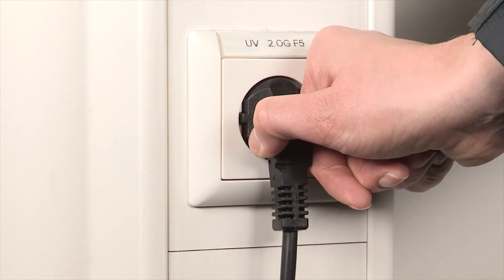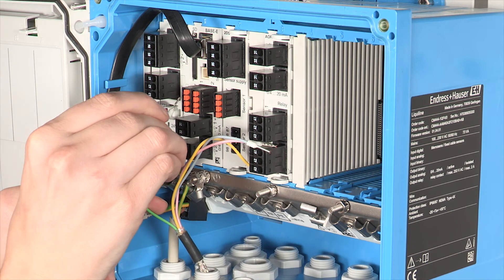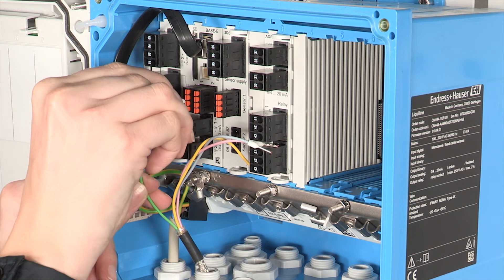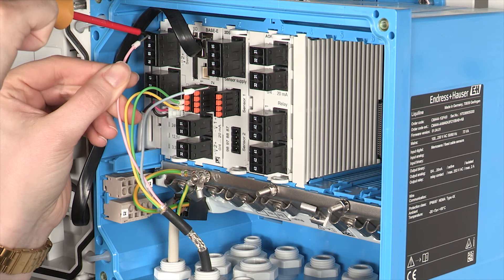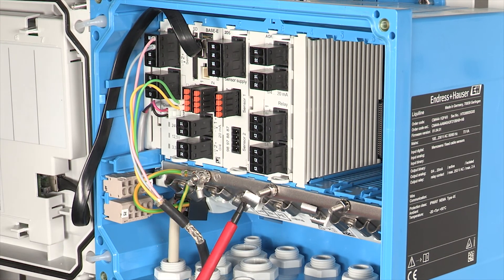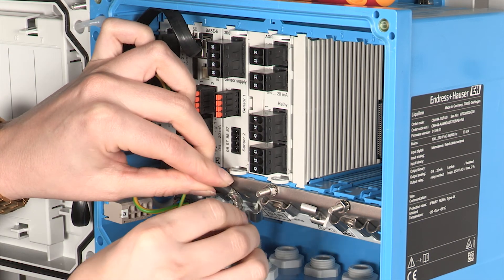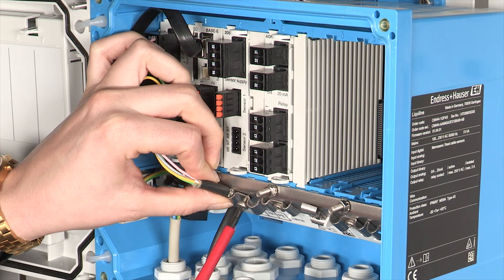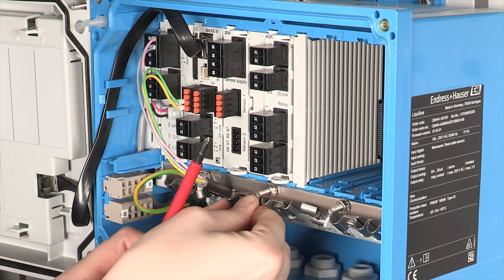Please ensure that no voltage is present on any cable before wiring the sensor. Thanks to the color-coded wires the connection is pretty easy. Make sure that the cable is grounded correctly.